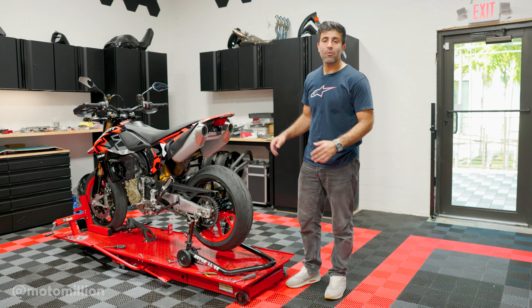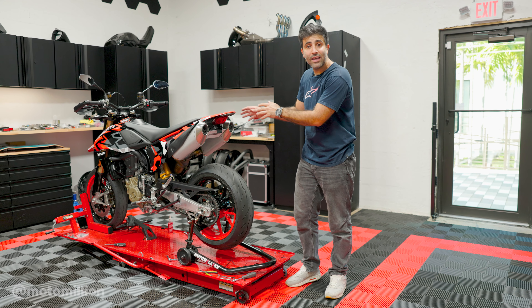What's up guys, Manny from MotorMillion. I'm going to show you how to install your NRC Tail Tidy Kit on your 698 Mono. The main tools you're going to use are a T20 Torx and a four millimeter Allen head.